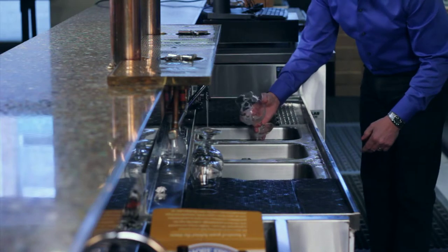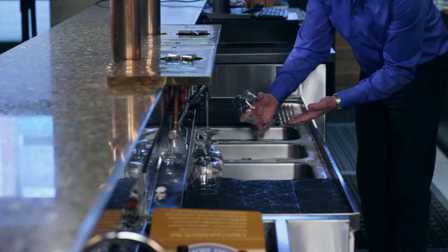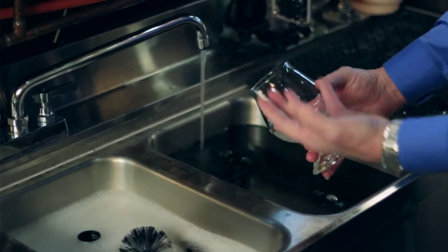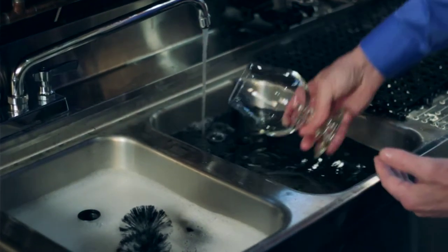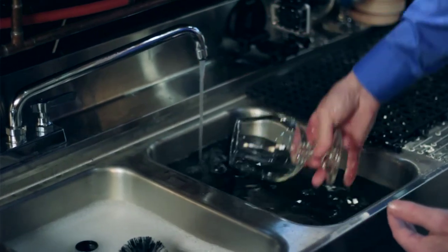Once we're done there, we're going to take the glass and rinse it. It's really important to pull the heel of the glass into the water first and allow the bowl to fill up so that you don't get any air pockets. As we're dragging this through, we're allowing it to fill up and then pushing it out, allowing it to fill up and pushing it out.